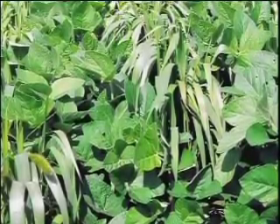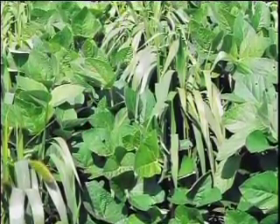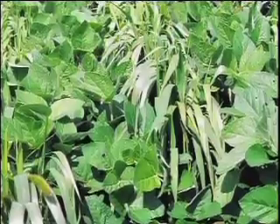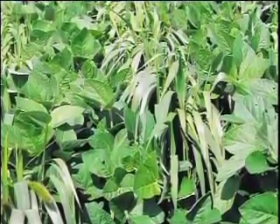On June 3rd, I sowed this field into a biculture of foxtail millet and forage soybean. And it grew very lush — it was approximately three and a half feet tall.